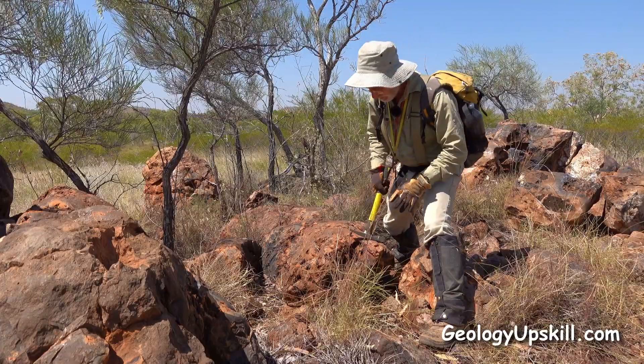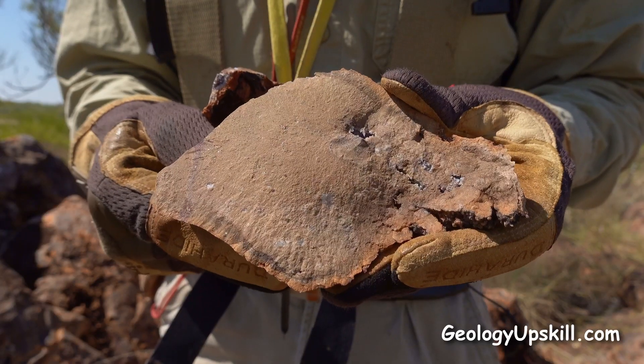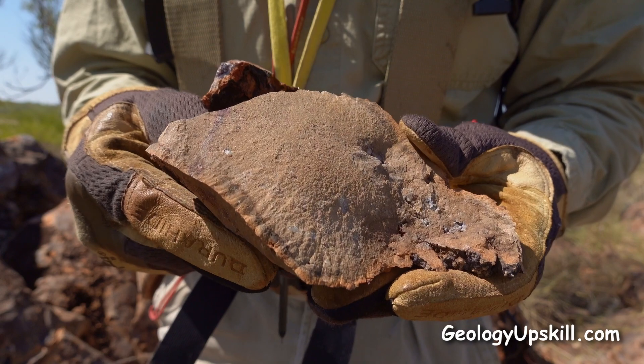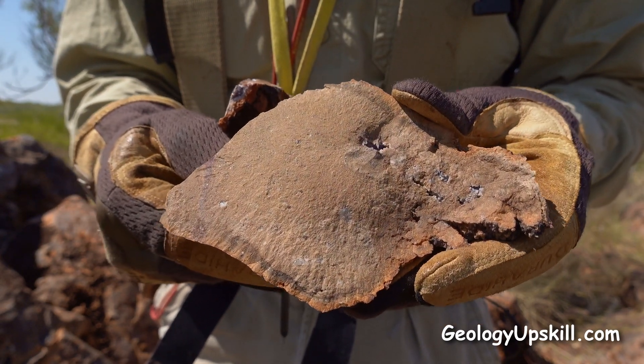If I break a piece off here, on this piece you can see that smooth rounded conchoidal fracture surface that characterises these jasperoid gossams.